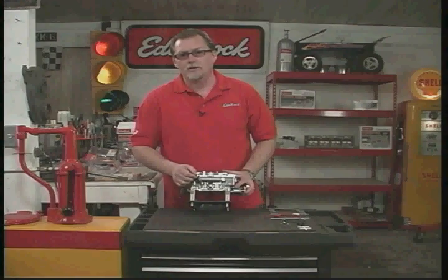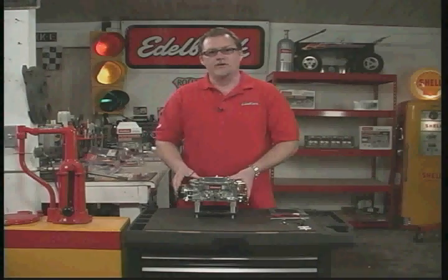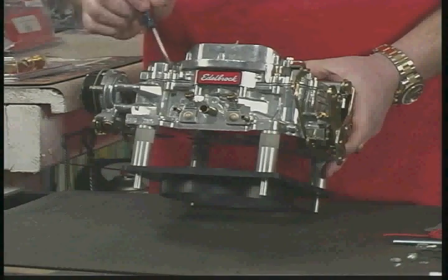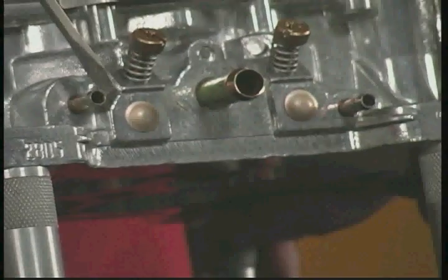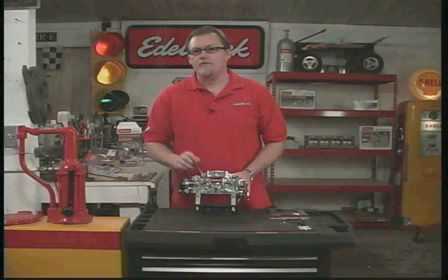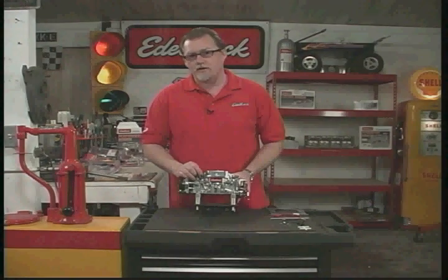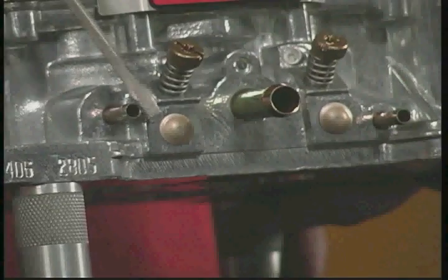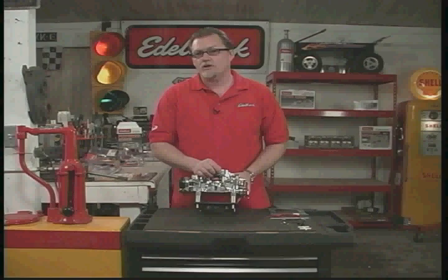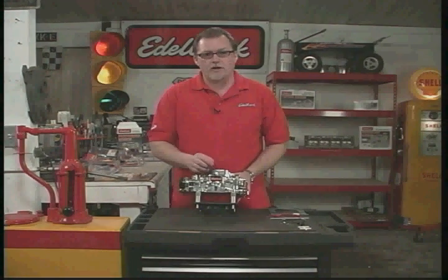If you're only using a PCV valve, go ahead and plug off the rear port. On the front we also have two other vacuum ports. The slightly higher one is above the throttle plates, meaning it's ported — or timed — vacuum, which is what most distributor vacuum advances use. So most of you would connect your distributor vacuum advance to that port. The lower one is manifold vacuum, used for your automatic transmission modulator valve. If you don't have an automatic transmission, that port typically gets plugged off.